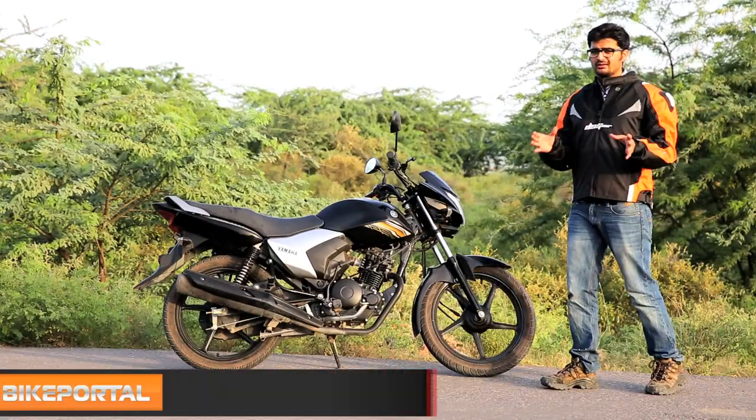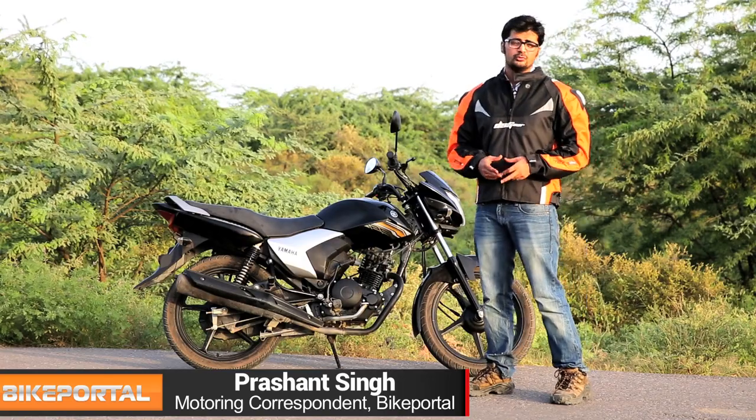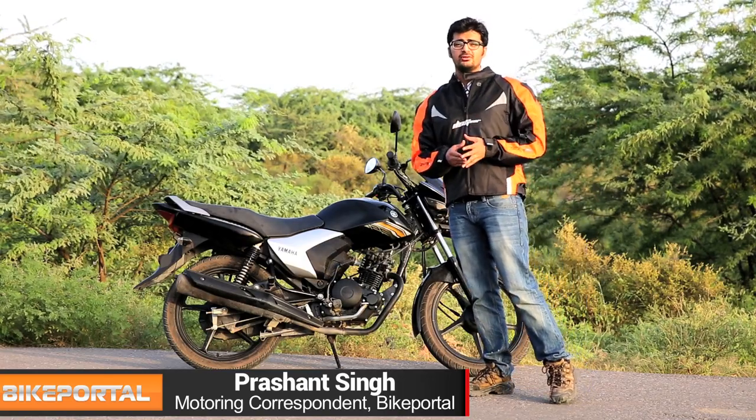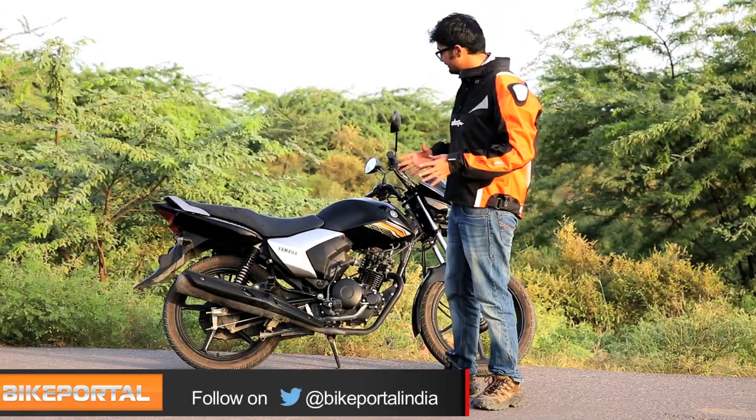Hello and welcome to Bike Portal. What comes to your mind when you think of a commuter motorcycle? It should be fuel efficient, cheap to maintain, comfortable, and of course everything offered at a minimal price tag — and it looks like the Yamaha Saluto has it all.